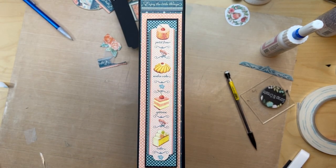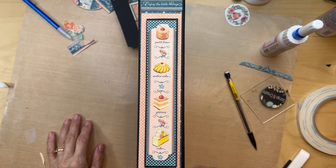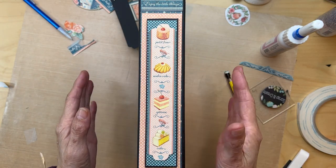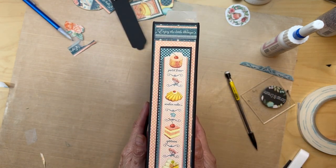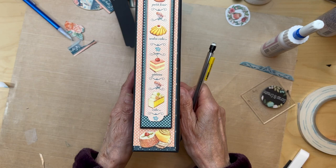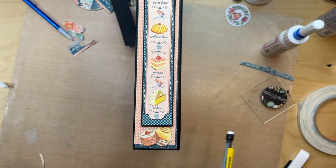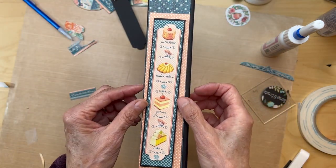It's like two o'clock in the morning and I've been working on this spine for probably eight hours — it's maddening. I wanted to show you what I came up with before I glue it on. This is the way it looks: it has 'enjoy the little things' up here, that piece there, and then just some little cutouts from the various places that have these little pastries. Let me take this off so you can see how this works.